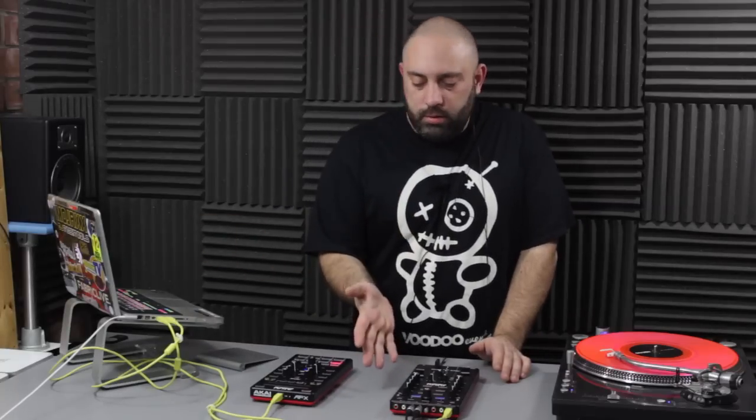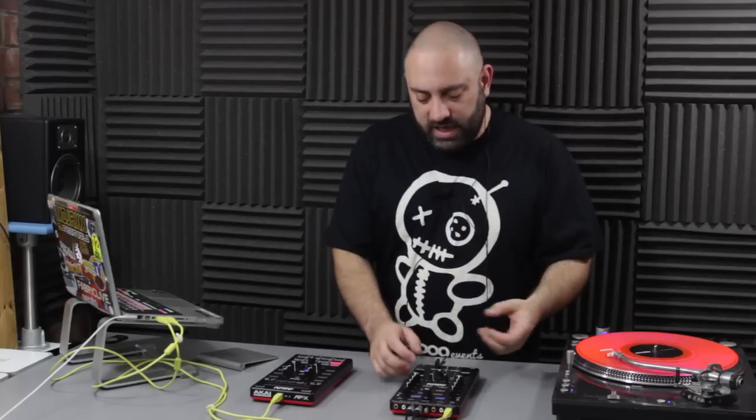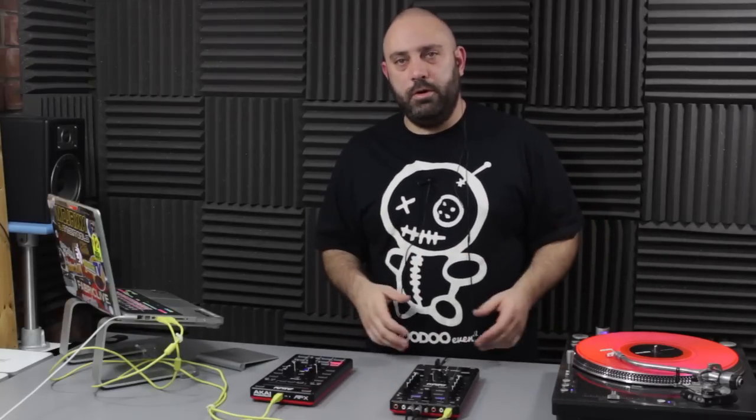It is basically a controller for Serato DJ's internal mixing engine. So whilst you can play your regular vinyl through it, it will have to be with the actual unit hooked up to Serato DJ and put into through mode - so it can be done. But ultimately, yeah, it's more a controller than it is a mixer. Now that does mean it is cheap - basically $250 plus $100 for the DVS plug-in. So for $350, you've got yourself an instant Serato DJ DVS solution, and that is unprecedented in the Serato world. Nothing has been that cheap before. Even in the Traktor world, nothing has been that cheap.